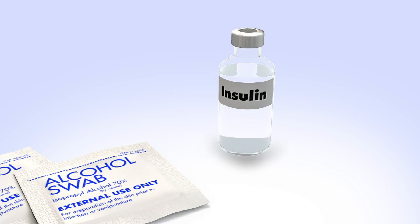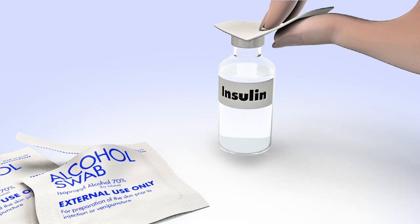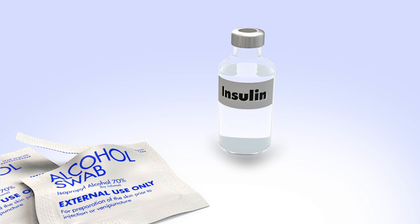To reduce the risk of air bubbles, make sure the insulin vial is at room temperature. Wipe the top of the insulin vial with alcohol and wait until it dries. Remove the new reservoir from the package.